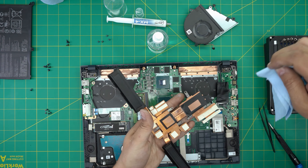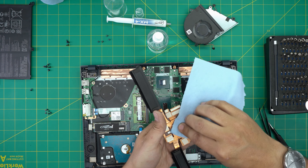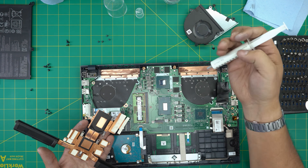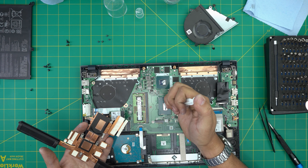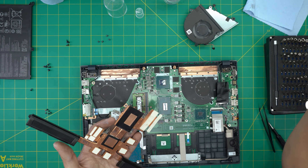Grab a new clean sheet of the workshop towel for a final polish. Now grab your thermal paste — we're going to put one drop right on the main die of the GPU and one tiny line on the CPU. That's all we need to do.